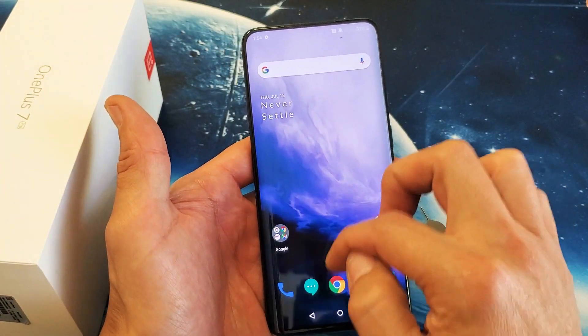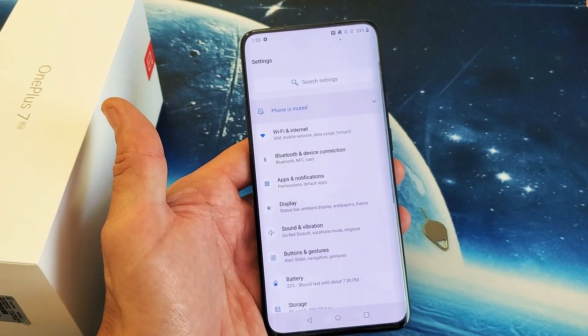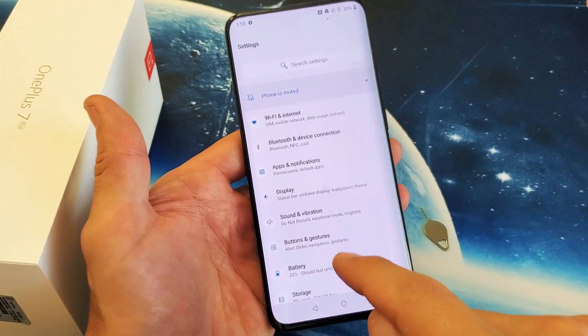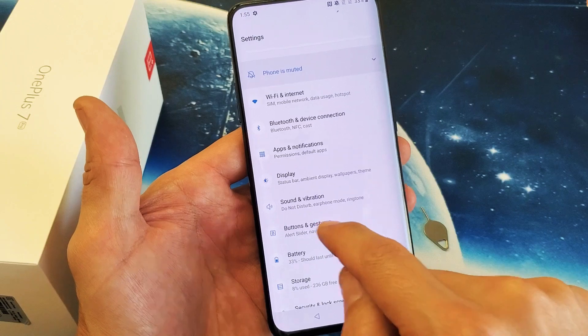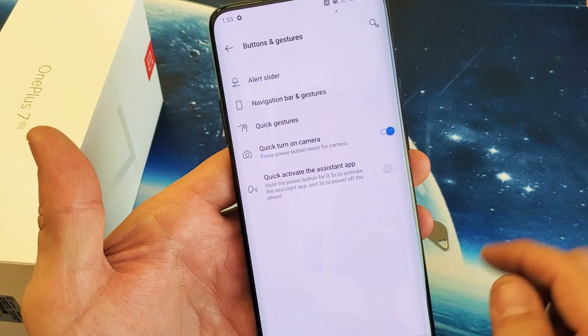So basically what you want to do is go into your Settings, then from Settings go to Buttons and Gestures, tap on that, and right here it says Quick Turn On Camera — I have it enabled.